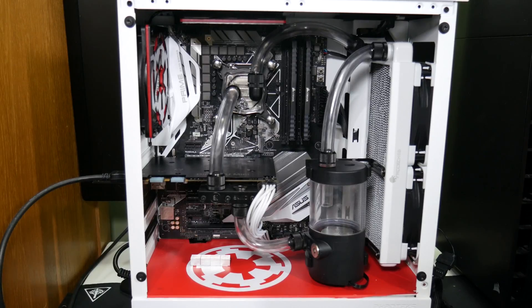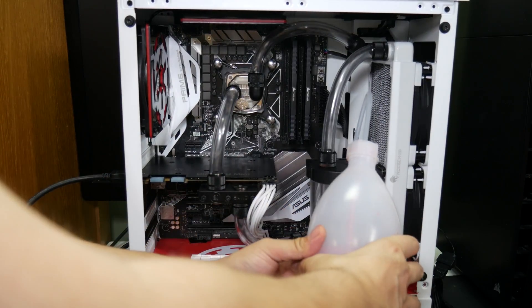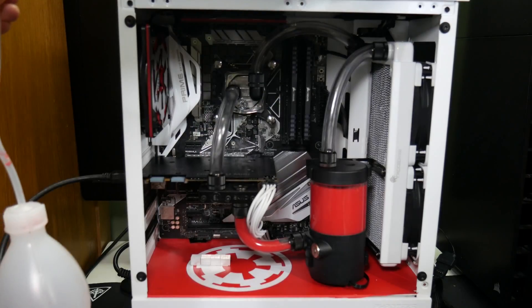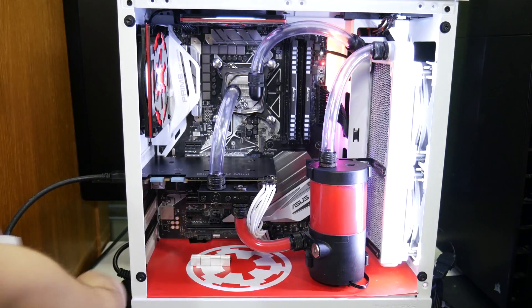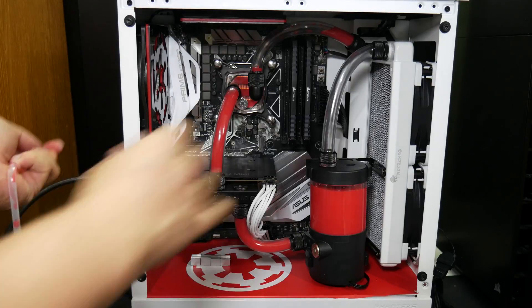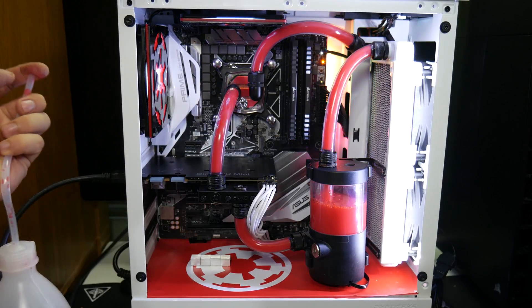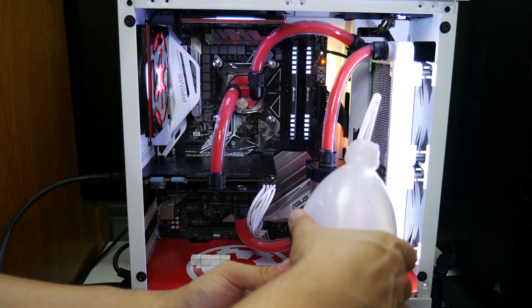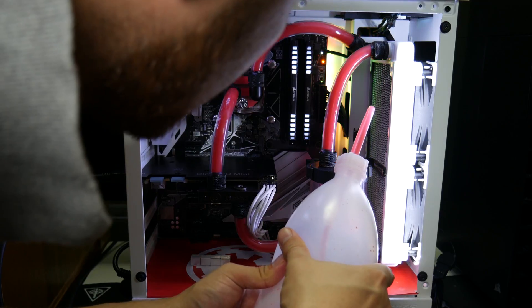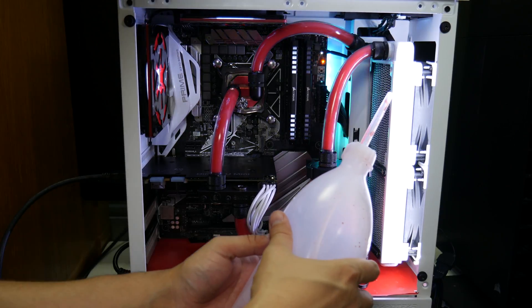There is only one thing left to do — fill the loop up. I remembered right at the end that it's good to use washing up liquid to get the fittings on, so it was a bit of a struggle without it. I'm using Mayhem's Pastel Red coolant. We are on, and most importantly the PC posted — although there's a DRAM light on at the moment, which I think is because I've got one dodgy stick of RAM. So that was everything put together and as you can see the build looks absolutely fantastic.